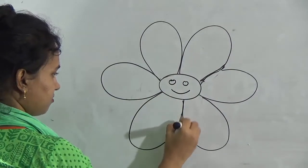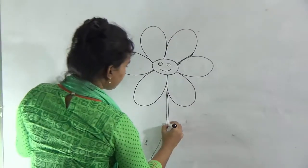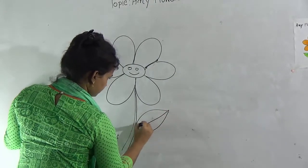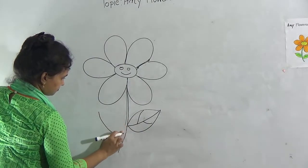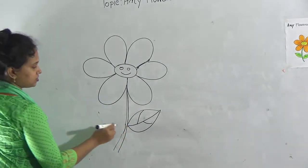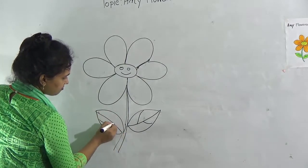And give the stem. And leaves — one leaf, two leaf. Remember and watch: just use 2 curved lines and join them. And give the vane and sub-vane.